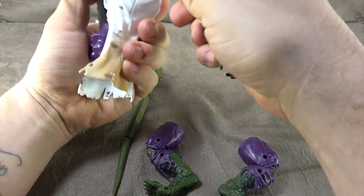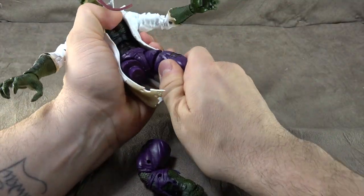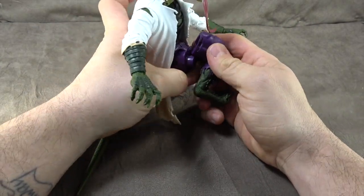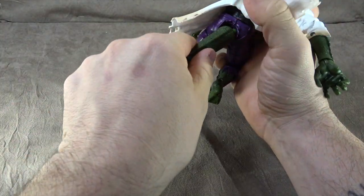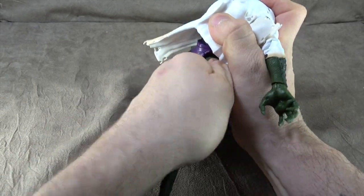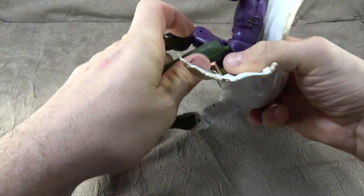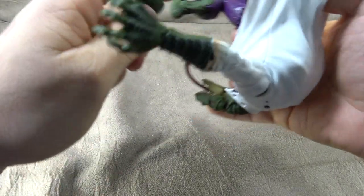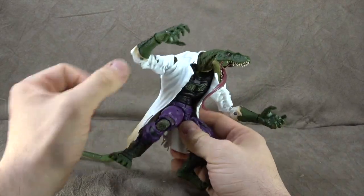Is that in there? I guess so. And then we have our legs and our tail. Not the most elegant situation here, is it? All right, so that tail was giving me a problem — I had to do it off camera. But here he is together; let's talk about him.